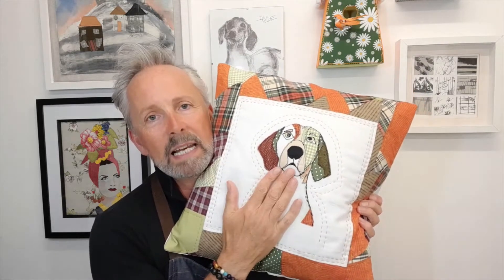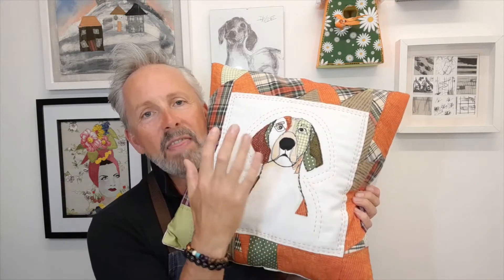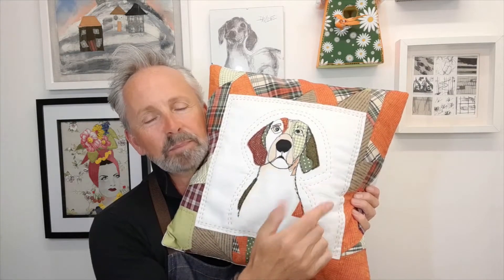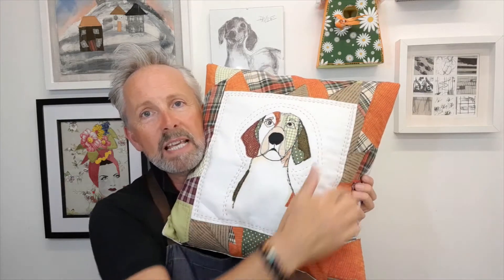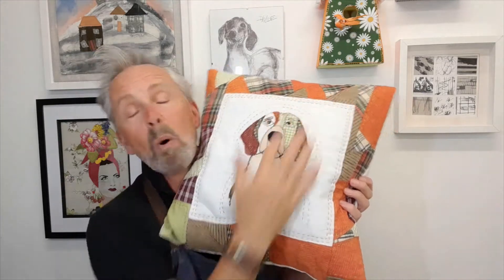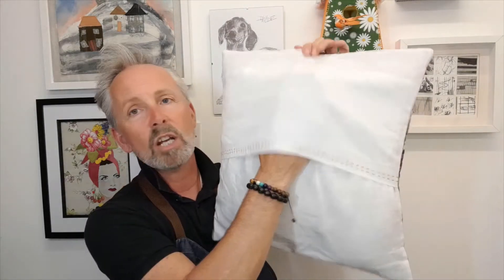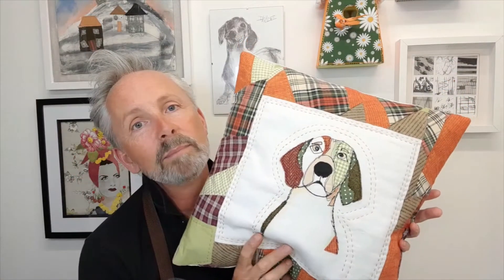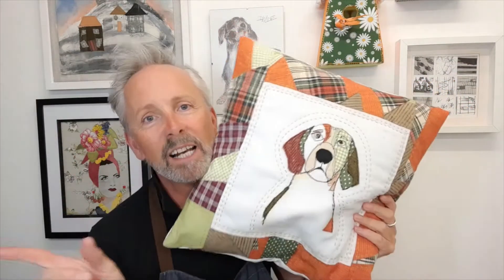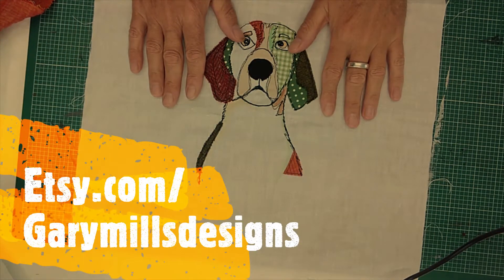Instead of a calico background I've done a white linen background, and my colours are much more poppy, zingy, bright. I'm going to show you how to make an improvised border around the cushion and how to make a very simple envelope cushion cover. Here is the hound design I'm going to be working with.